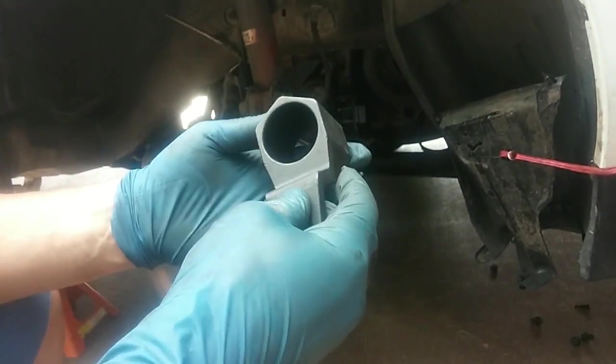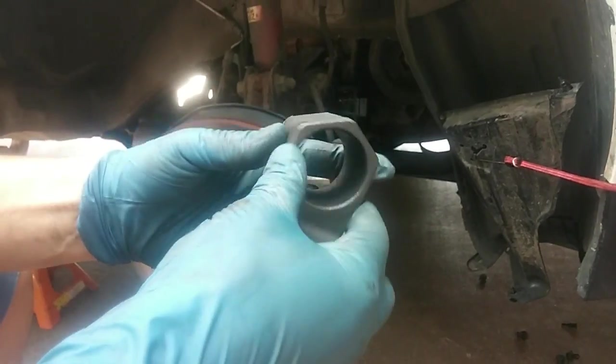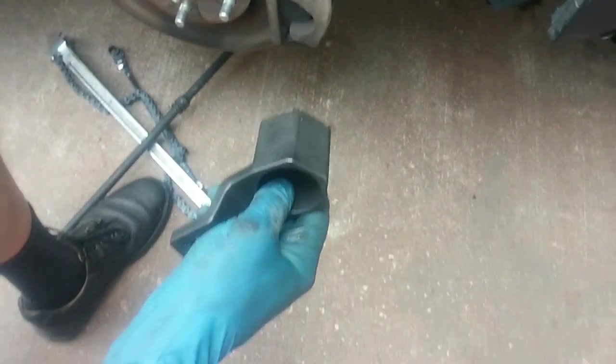It's a Honda Acura specific crankshaft pulley holder tool. You attach it to a breaker bar, attach it to the pulley, and then secure it to the ground.